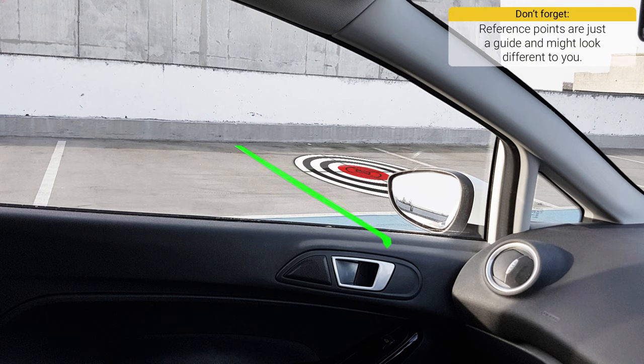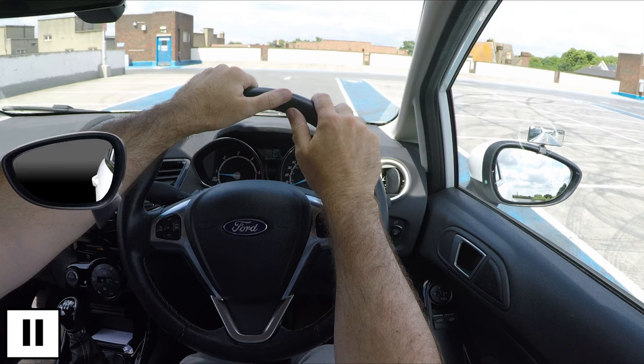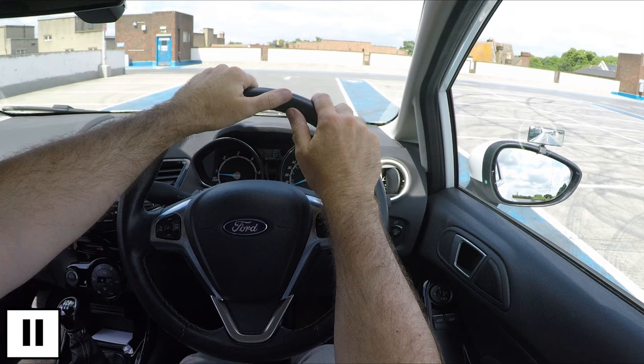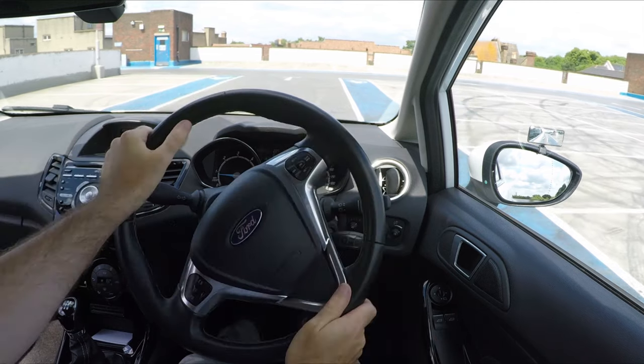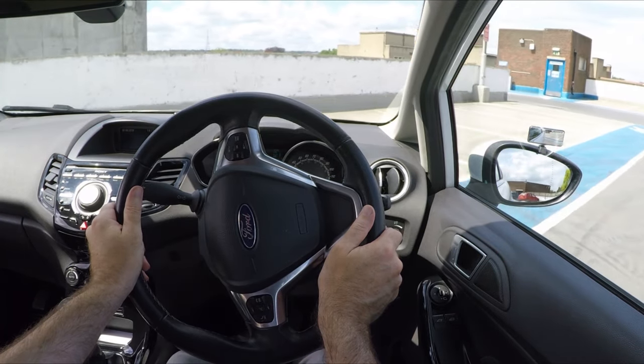The first line of the bay you want disappearing into the car here — again it might look slightly different for you. Before turning, it's essential that you check the interior and left-hand mirror plus a quick shoulder check for anyone going past. Signal if it would benefit anyone, and turn full lock — maximum steering to the left — with the car moving very slowly to make it easier.